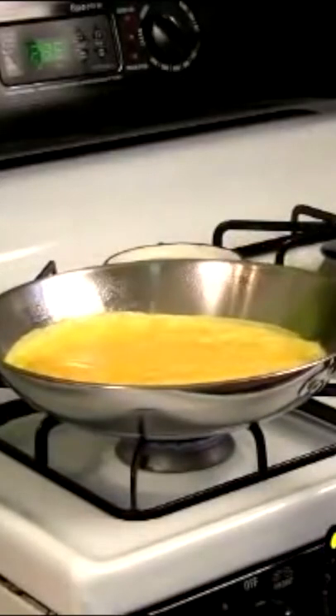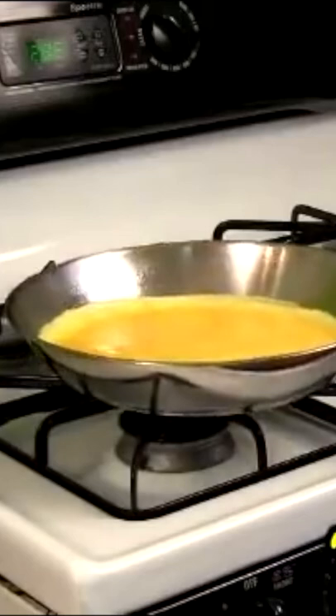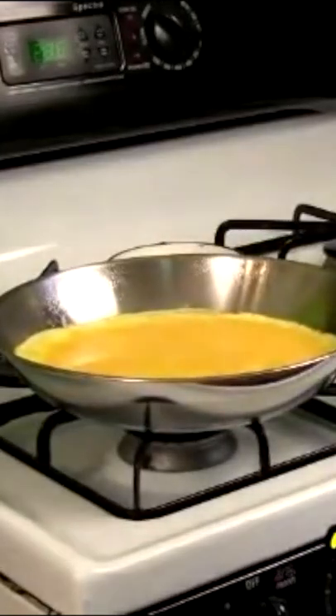See how it's almost all cooked? So we want to turn that off right away. I'm going to just drop these ingredients in right now.